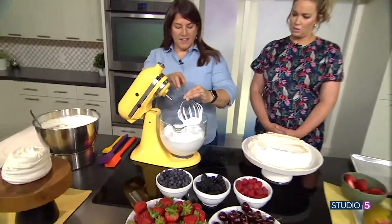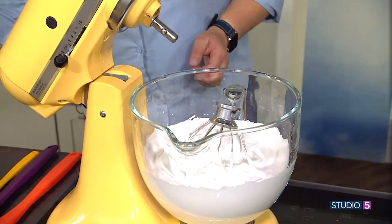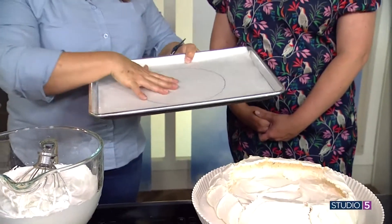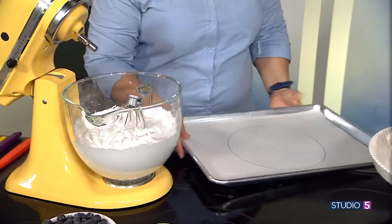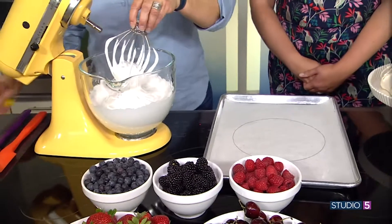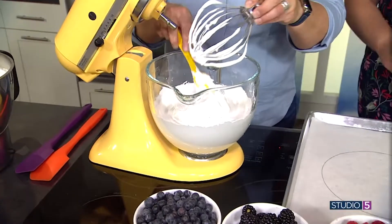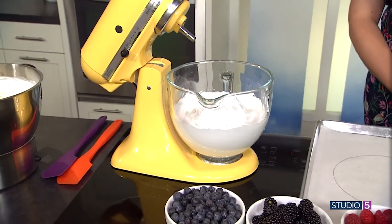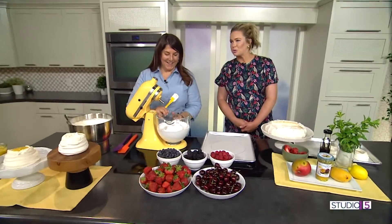You add your egg whites and whip until stiff — you can see how stiff it is. Then you draw a circle on a pan, flip it over so there's no ink, and shape it from there. Stick this in an oven at 265 degrees once it's poured.